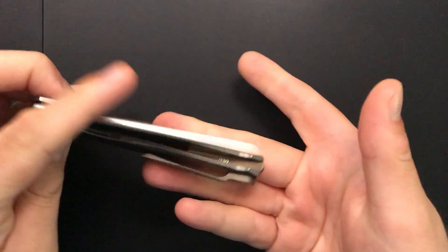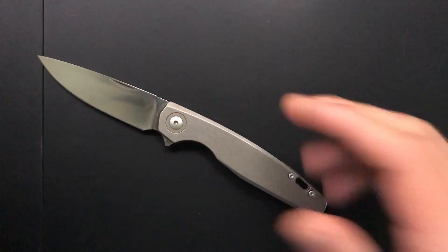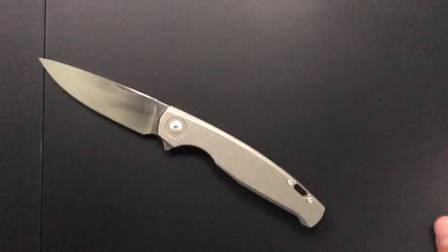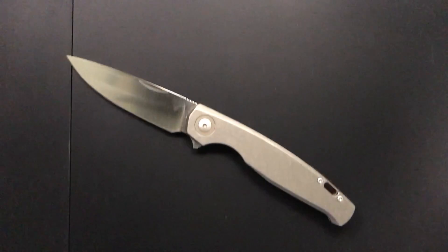Hey everybody, Nick here, and today we're going to do a little disassembly and maintenance on this little guy right here. This is the Giant Mouse GM3. One thing you're going to notice if you're a longtime fan of the channel is that I'm trying out a new mat for disassembly. It even has little cubbies for all the screws and whatnot at the top there.